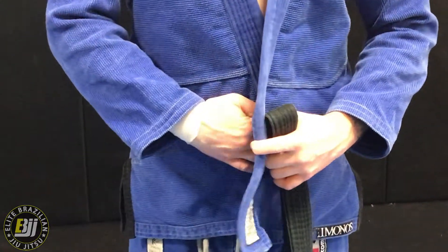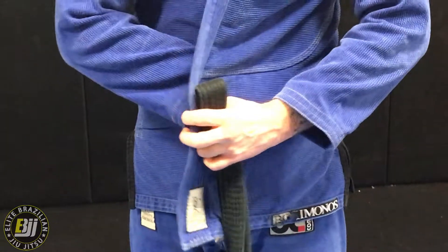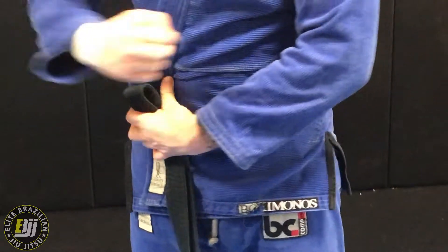This is how to tie your jiu-jitsu belt. First things first, fold your gi over — one side over, then the other one over.